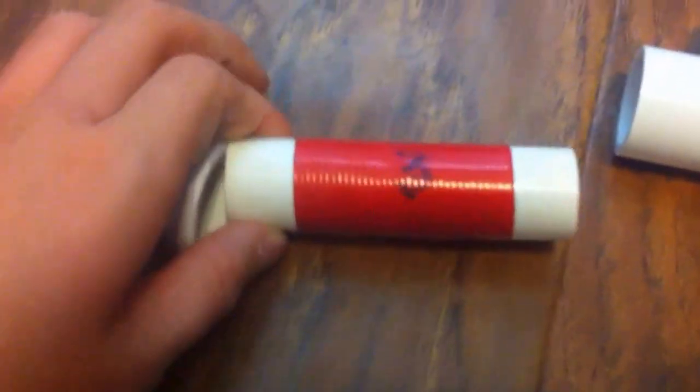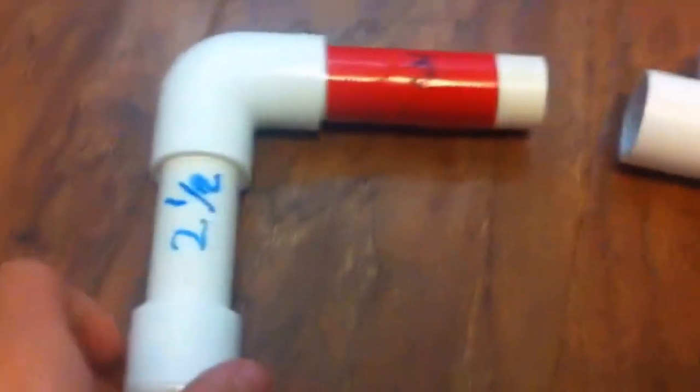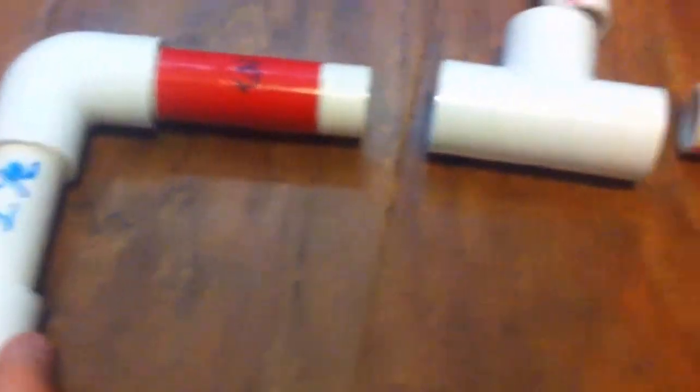Then you're going to connect the elbow to a 3 inch piece. It's connected to a 3 inch piece, and then you're going to connect it to a T facing upward, which will then be connected to the 4 inch and 3 eighths piece. We're just going to go ahead and slide this right on.